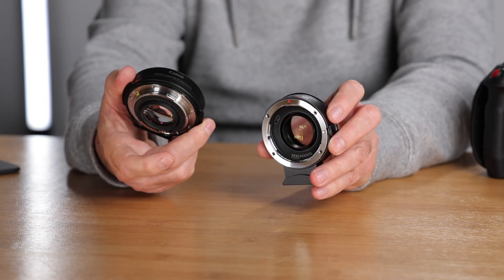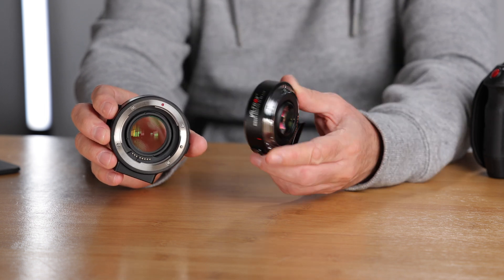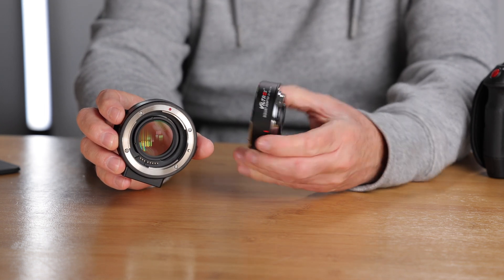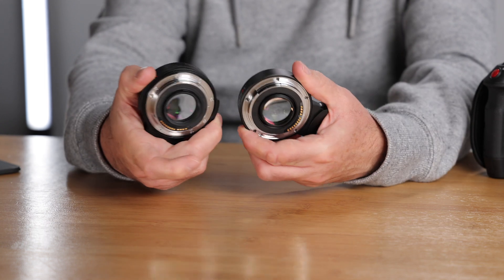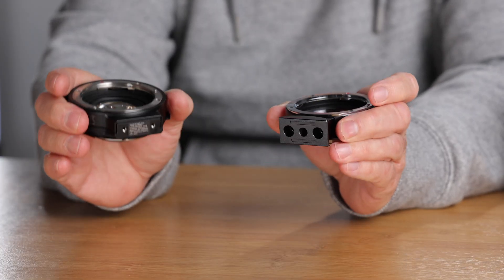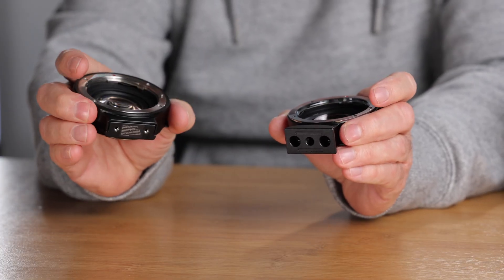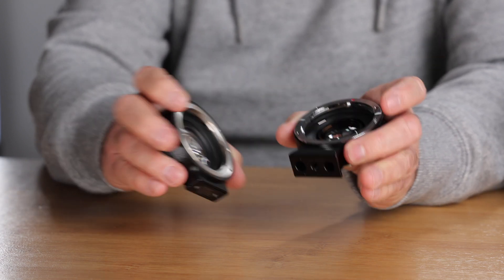This is the Canon version of the speed booster at $599 US, and this is the Viltrox at $268 US — less than half the price. Both have front and rear metal mounting systems and a metal body. At the bottom you've got the support foot. On the Canon version it's not removable, but on the Viltrox you can remove it if you want.